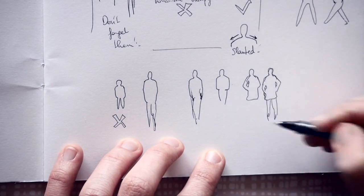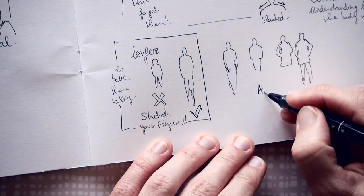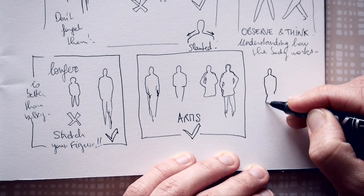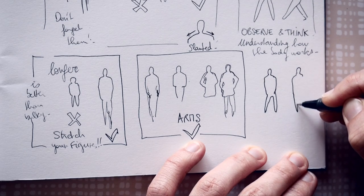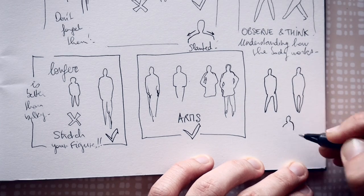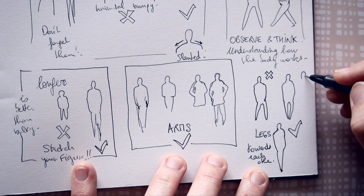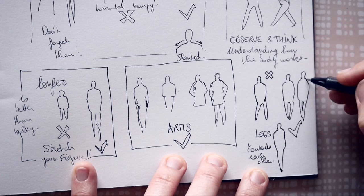Tip 10: legs should always come a bit together. Sometimes students draw the legs spread apart, and it usually doesn't work well. Always think that legs must go a bit toward each other. Sometimes, if a person is face-on, you can even just draw one leg, or just a small negative shape between them.